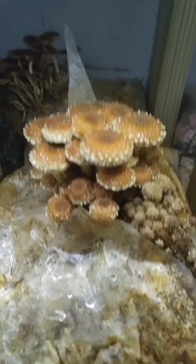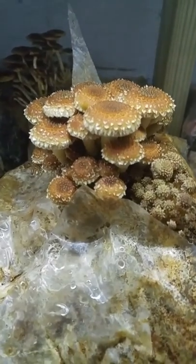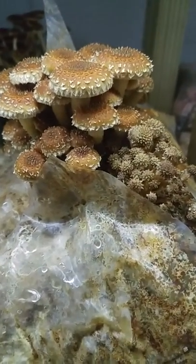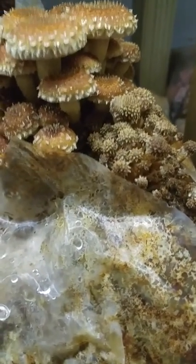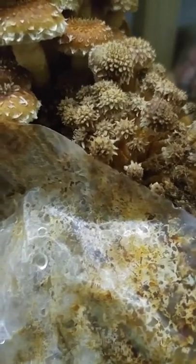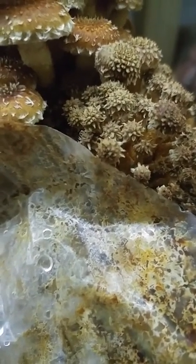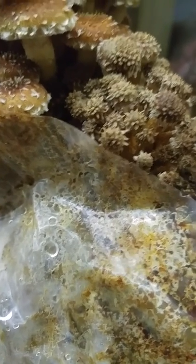Today we're going to look at chestnut mushrooms. They're a new species being cultivated in the U.S. in the specialty mushroom field. They look really cool when they first start fruiting — it's almost like you can't even tell they're a mushroom. They look like a flower or like this fractal star.